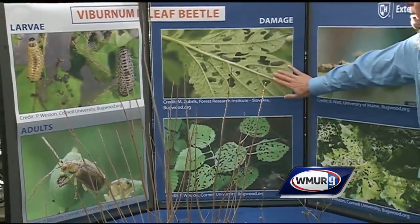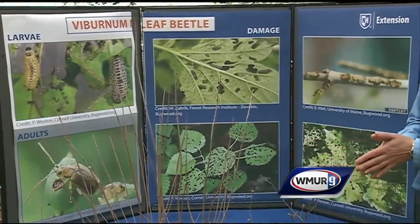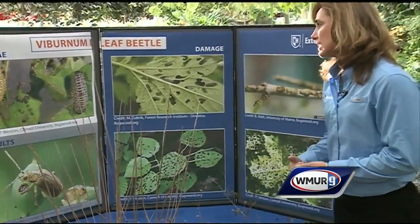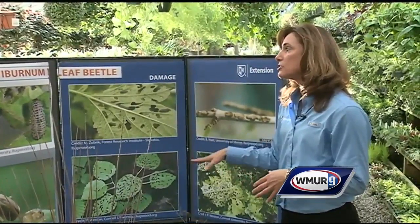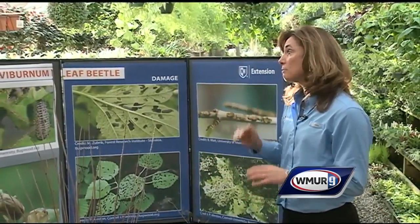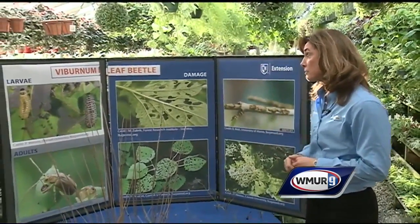You have some pictures of the damage. The larvae do a lot of damage — they actually skeletonize the leaves, and the adults chew large holes in the leaves. They usually start at the lower leaves first, then as the season progresses, move up the plant.